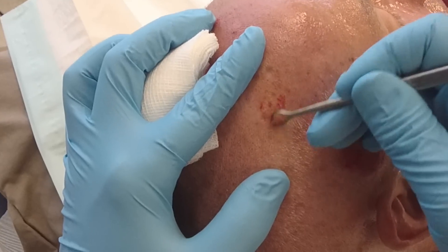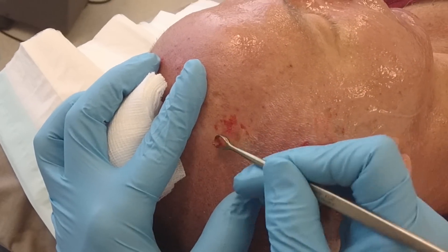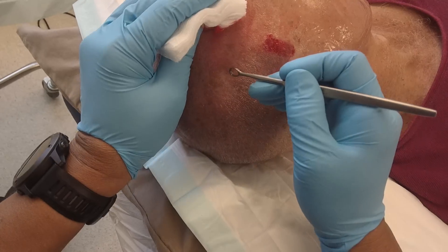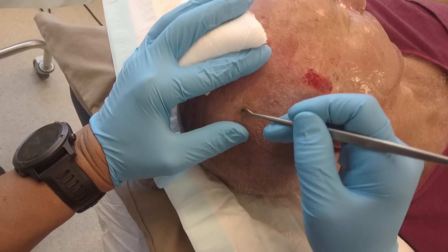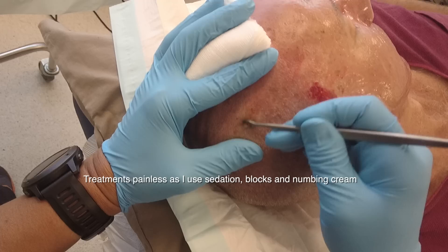It removes the lesion nicely without actually cutting into the skin. It's a very quick and neat procedure. With the curette, we can remove hundreds of these lesions in a few minutes.